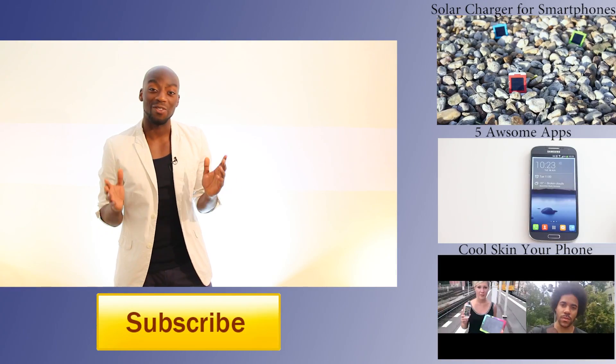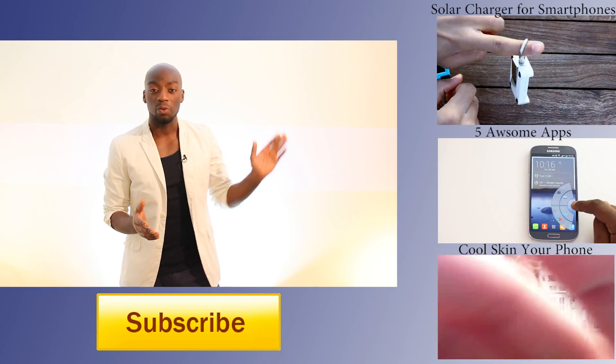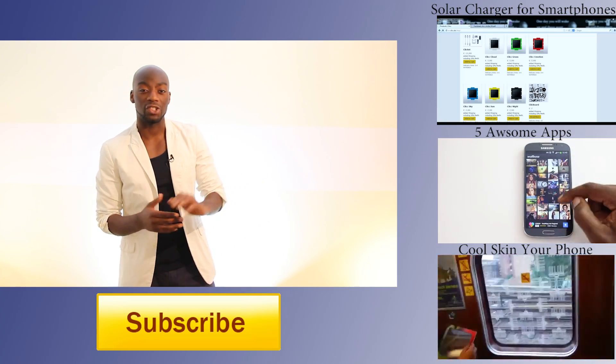I hope this video was able to help you — if that's the case, just hit the thumbs up button. And since you're here, why not take a look around our channel? We have three cool videos right here you can check out.